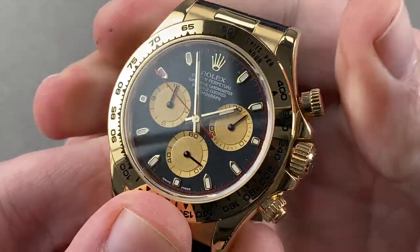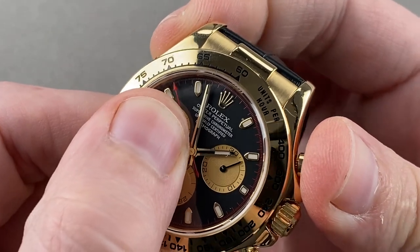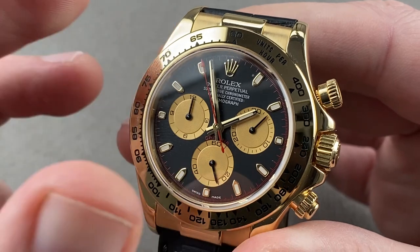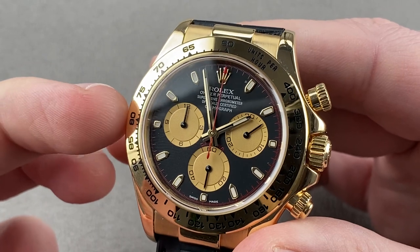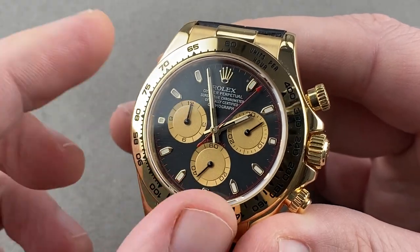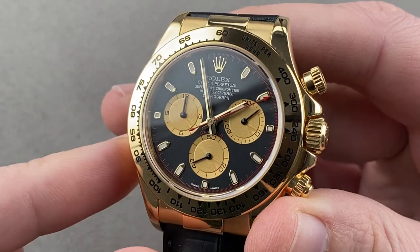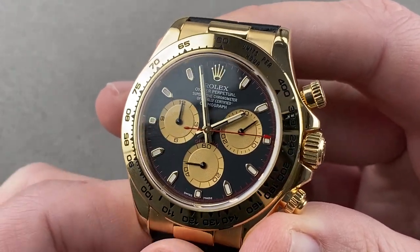The column wheel makes the action crisp, and the vertical clutch makes the engagement smooth. Also, because of the vertical clutch, you can leave the chronograph running without any additional wear or tear to the movement, because there is no play inherent in the vertical clutch. It is a modern, high-luxury, super-tough, super-accurate movement. It included the first versions of Rolex's Parachrom anti-magnetic hairspring. In this generation it wasn't blue oxidized, but the alloy was the same, so it is equally anti-magnetic.